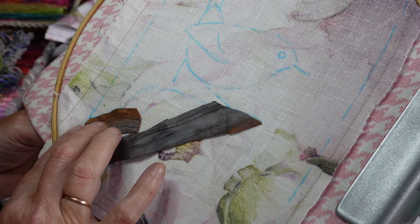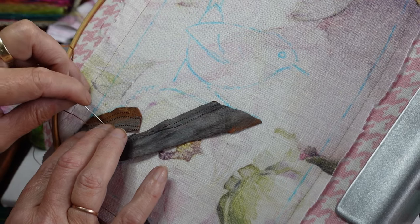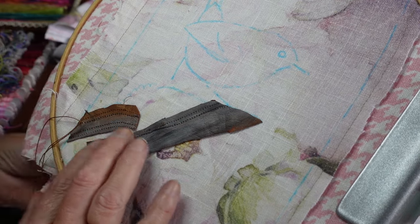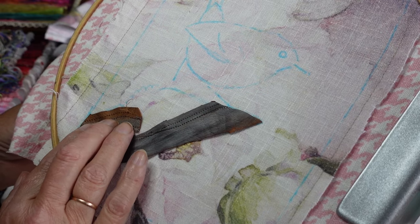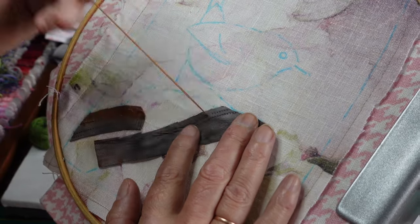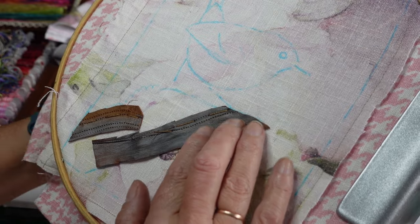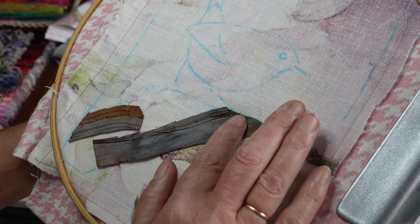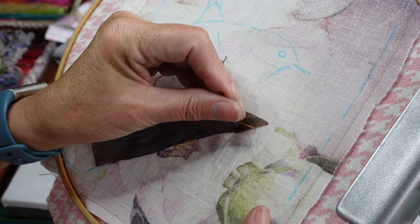I am utilizing the holes just to come up and down with. I don't want to cover the whole thing in leather because I feel it'll be quite hard to stitch through, and I'm not bothered if these stitches end up showing or not. I just put them down where I want them to be and hope for the best — I like the fact that it's bringing in this extra texture.